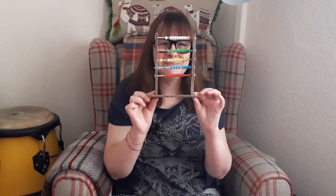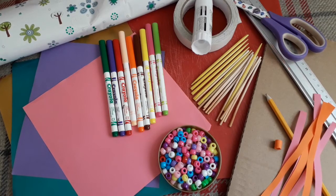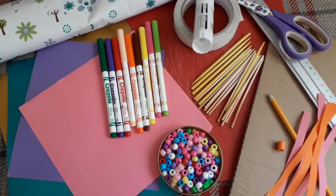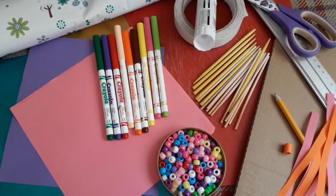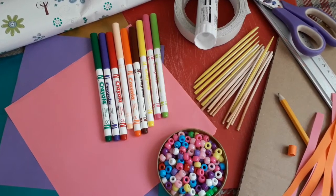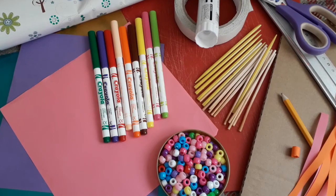Today we're going to look at maths and we're going to try and make our own abacus. What you will need is some thick cardboard, a ruler, scissors, glue or double-sided sellotape, some wooden or plastic sticks, some beads, and if you haven't got any beads, some thin strips of paper so you can make your own beads. And then to decorate you'll need felt tips, coloured paper or any kind of wrapping paper you've got around the house.